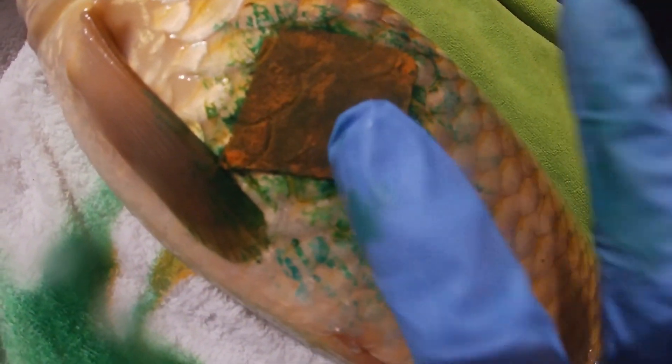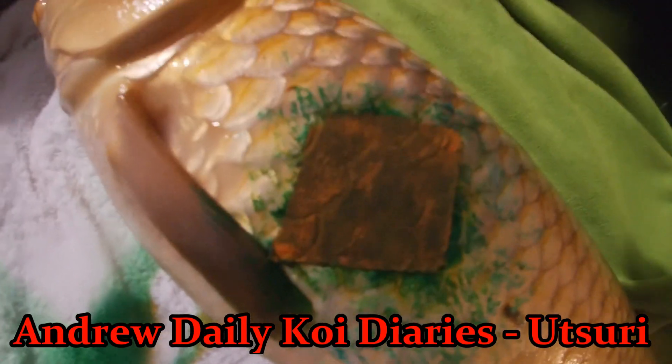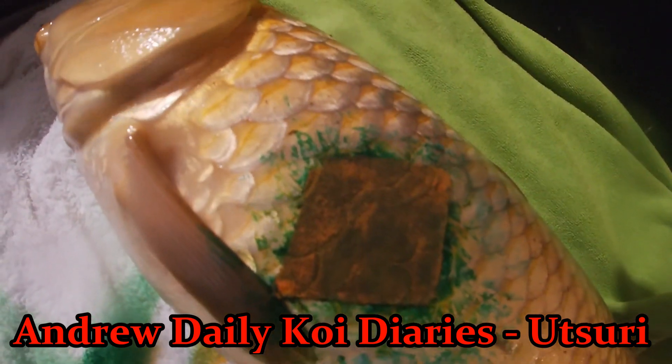Just before I get him back in - well, him I think - just wanted to show you that. That would probably be a benefit to you, Andrew. Right, I'm going to go and get him back in the grow on.